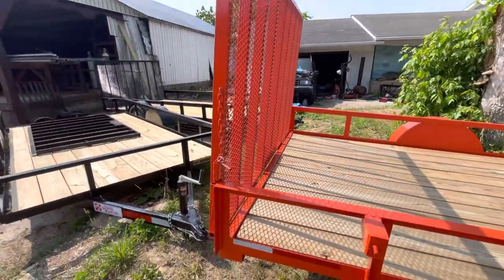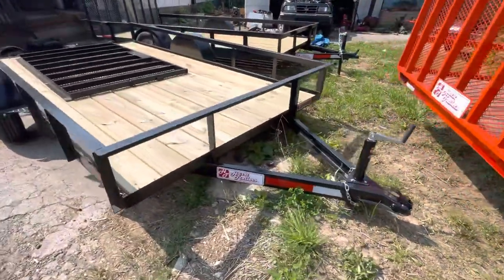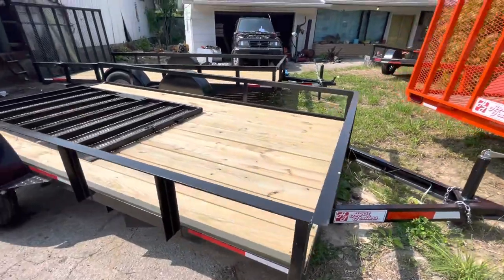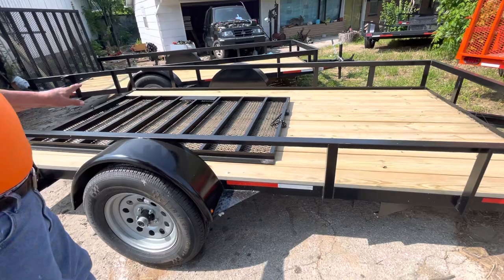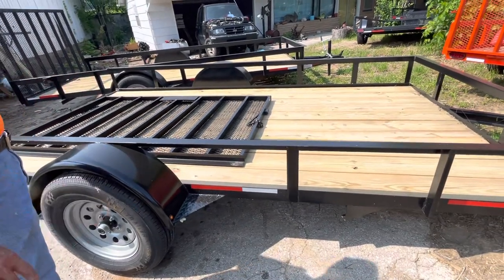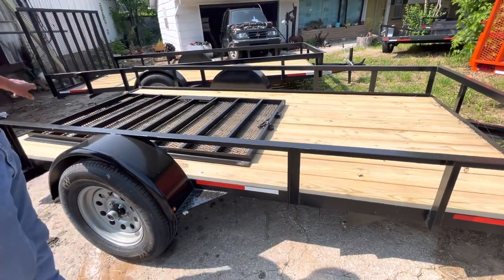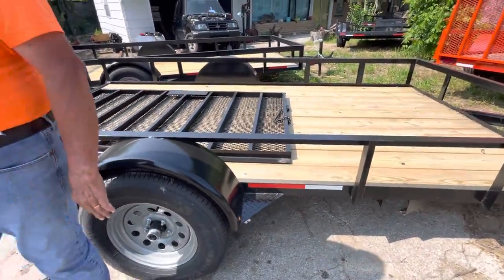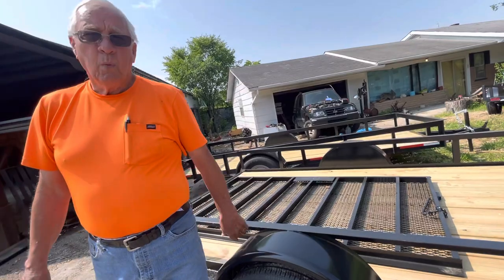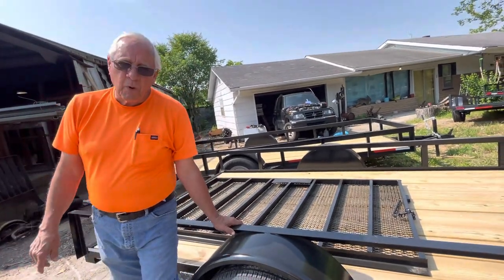Our trailers — like this trailer here, it's a 6x12. The reason the gate's not on is because we have people come and get multiple trailers. They take this gate, lay it down, put a double hitch on the back, and they pull more than one trailer behind it. We are at Washburn, Tennessee.